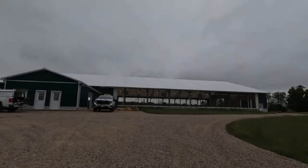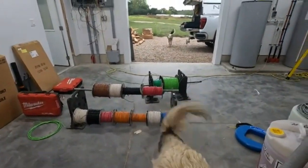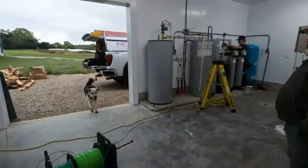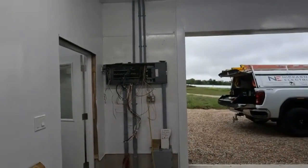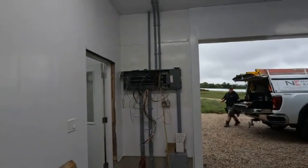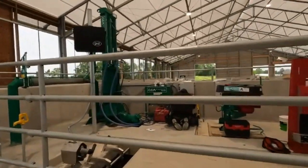We've got the lights on — look at the lights! And the wiring again. There's the camera. It's like a mess. All the wiring done for the manure pump stuff.